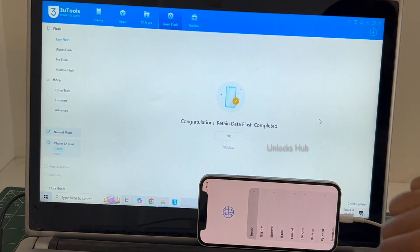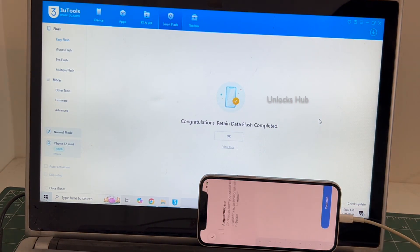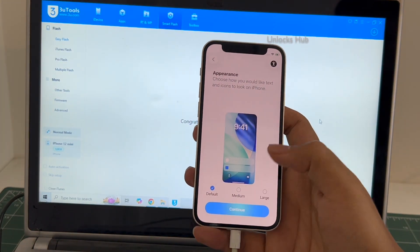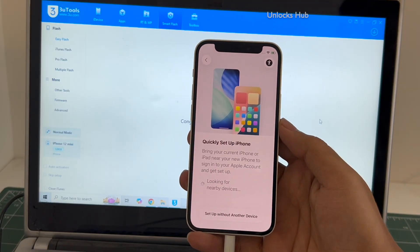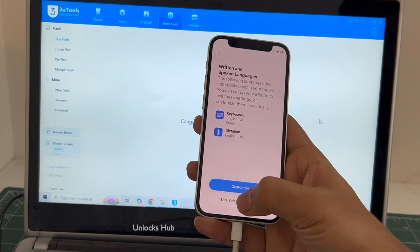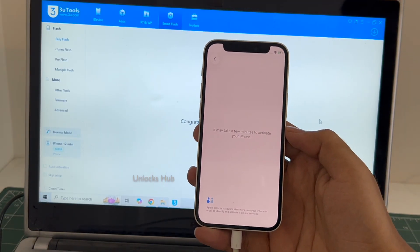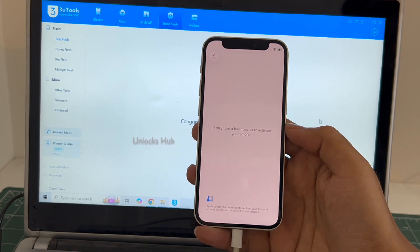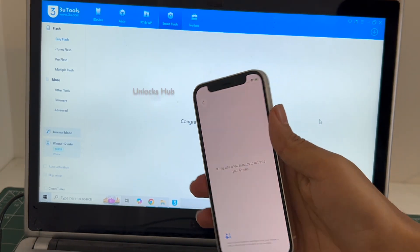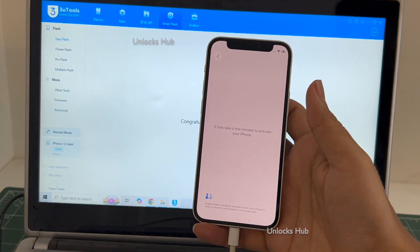The phone has finally turned on. Let me set it up quickly and find out if the iCloud lock is present or not. The phone is already logged into Wi-Fi because I selected the retained data flash. If I select the quick flash mode, everything will be completely erased.